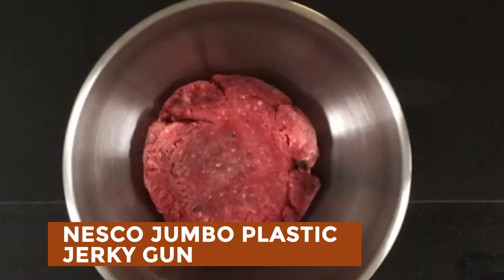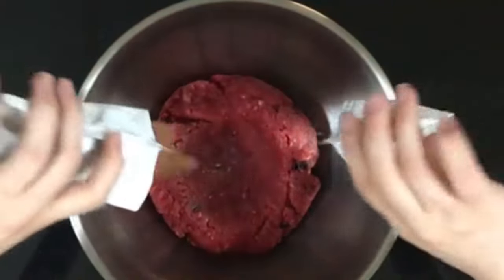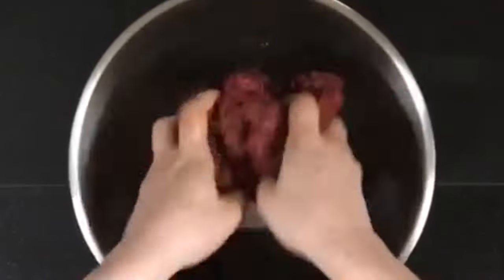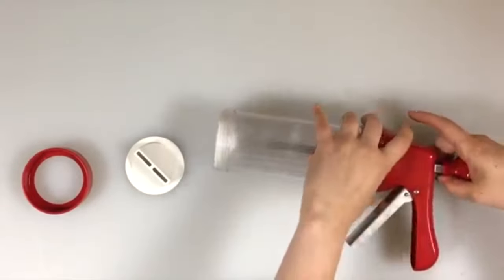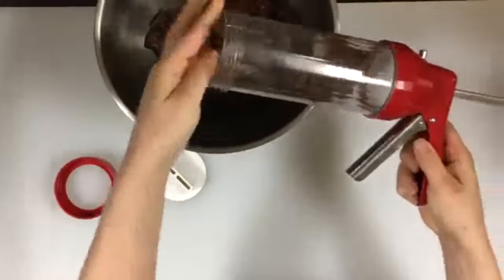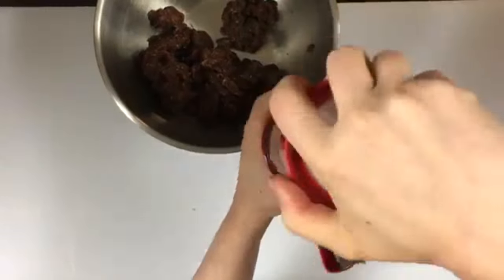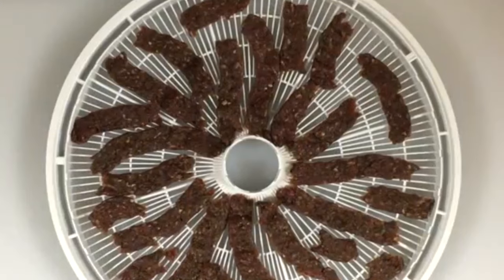Nesco Jumbo Plastic Jerky Gun. The Nesco Jumbo Jerky Gun offers a quick and convenient way to make delicious jerky snacks in as little as 4 hours. Perfect for health-conscious individuals, it provides a flavorful treat with lower-calorie content. This large jerky gun boasts a stainless steel trigger, ratchet bar, and a see-through meat chamber that can hold up to 1 pound of ground meat, yielding approximately 1.5 pounds of jerky after dehydration. It comes with three attachments for making jerky strips, sticks, or double strips, offering versatility in jerky styles. With its user-friendly design and durable construction, the Nesco Jumbo Jerky Gun is an essential tool for any jerky enthusiast.